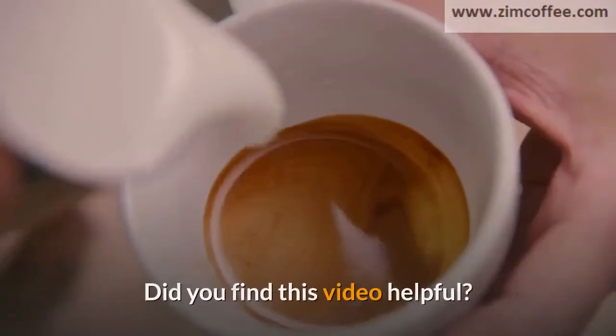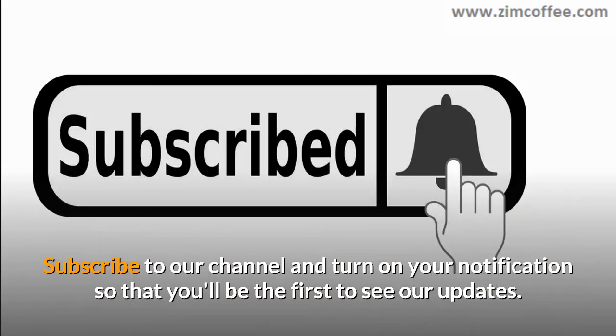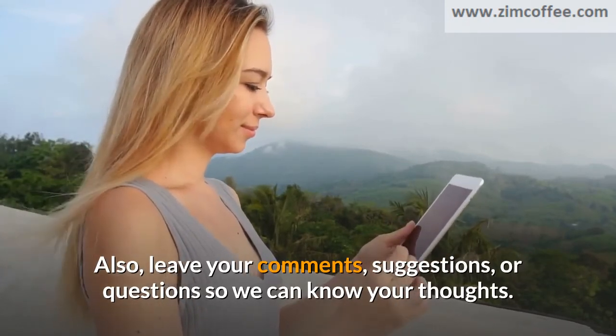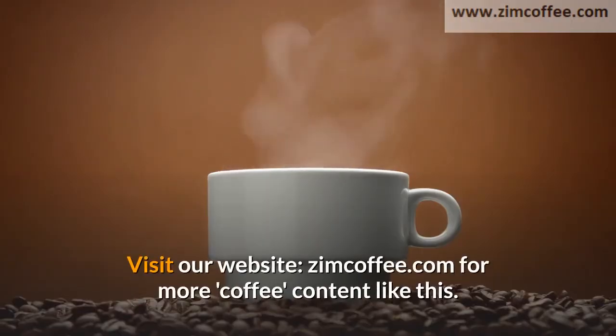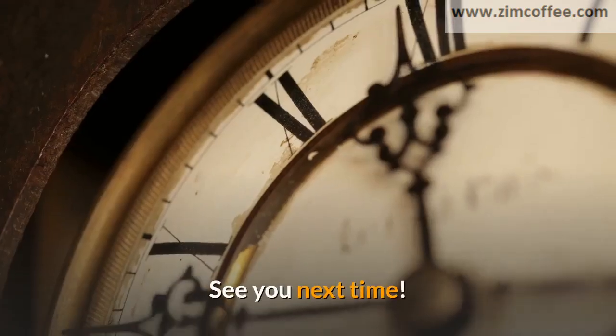Did you find this video helpful? Subscribe to our channel and turn on your notifications so that you'll be the first to see our updates. Also, leave your comments, suggestions, or questions so we can know your thoughts. Check the description below for more details. Visit our website, zimcoffee.com, for more coffee content like this. Thanks for watching. See you next time.